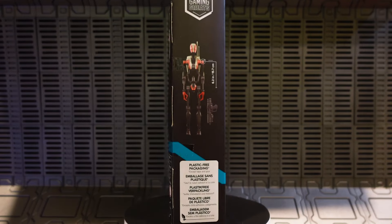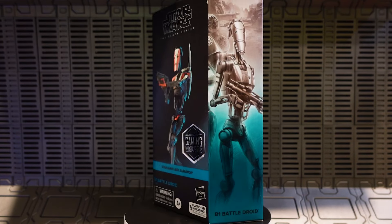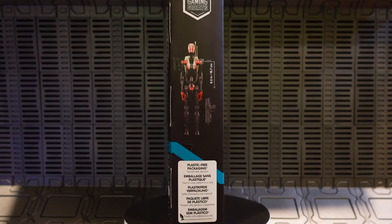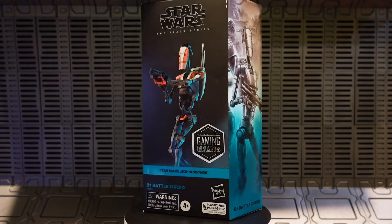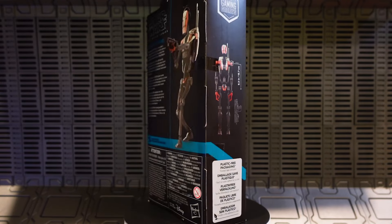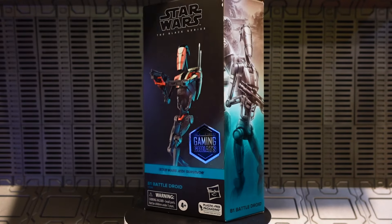Here he is in the packaging. This is part of that windowless packaging that none of us really like, but at least the picture of the figure on the front doesn't look too bad — you can see him pretty well. There's artwork on the side, words and things on the back including a picture of the figure, and a breakdown of the figure and its accessories on that side.